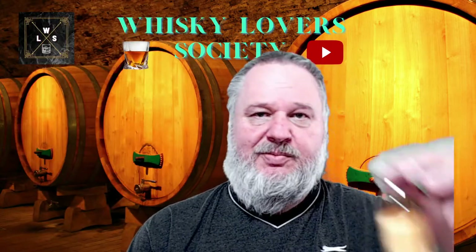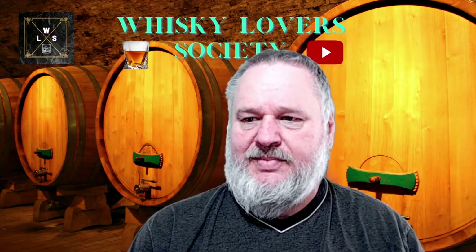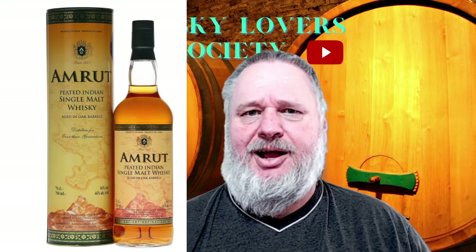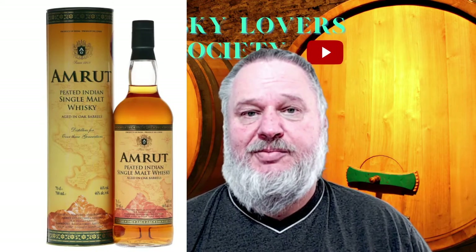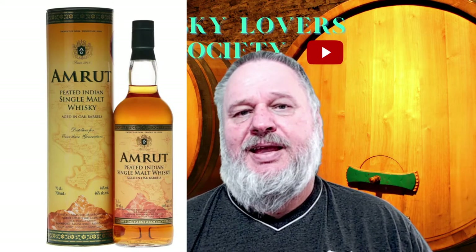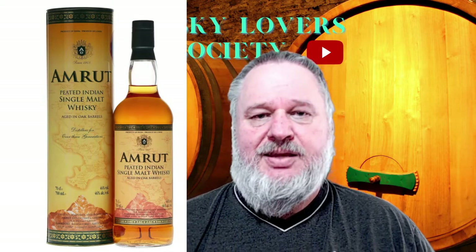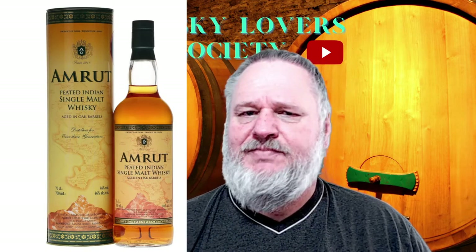The next one is bottle number four - also a little bit darker, and this is where we go to the India part. I do love Indian whisky, especially the Amrut. I did two reviews of the Amrut - the Cask Strength and the Single Malt. I am quite looking forward to seeing what they do with a peated whisky. This one is bottled at 46% ABV.